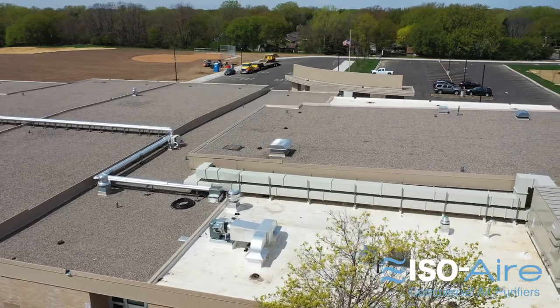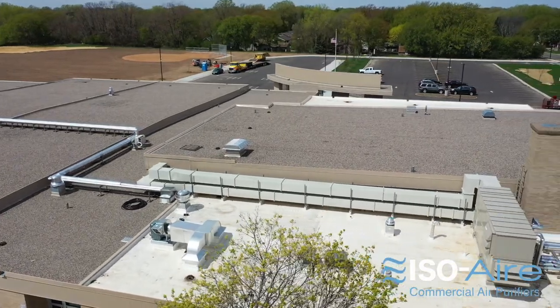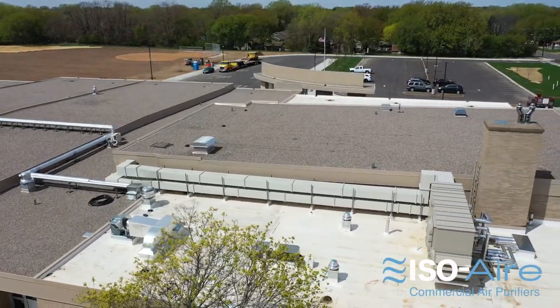Many facilities are stuck with their existing rooftop units using a MERV 8 or maybe a MERV 11. MERV 13s in rooftop units also load up pretty quickly because they're capturing more particles, meaning you have to maintain them quite often.